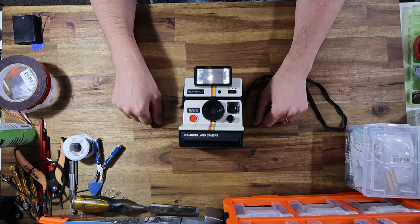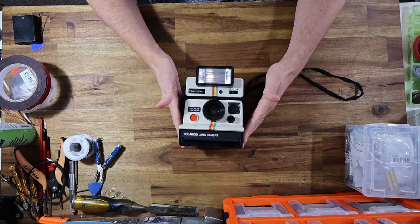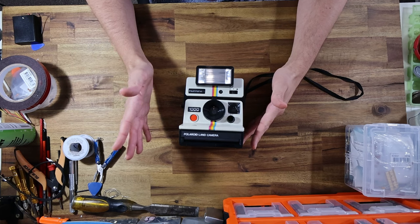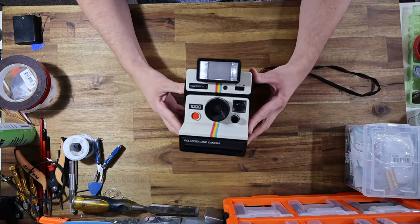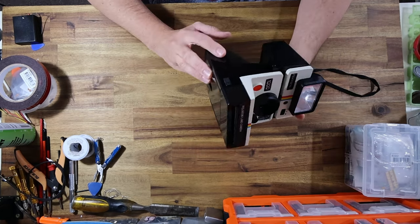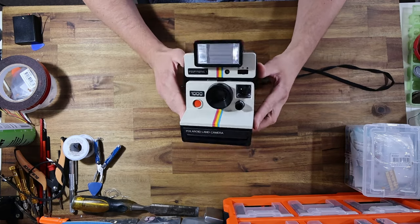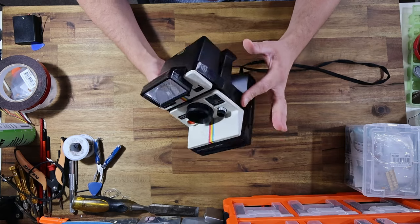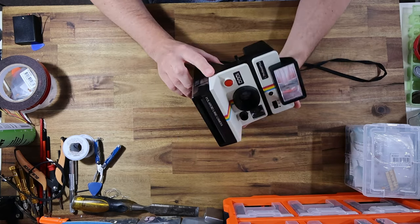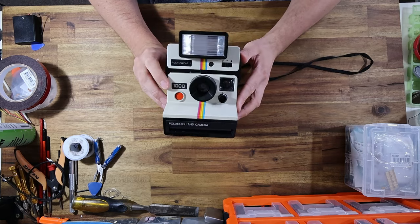Today we're going to be focusing on this camera of mine, gifted to me by a follower. I actually met up with him while I was in Amsterdam on holiday — he met up with me and gifted it to me, said I could take it home and do what I liked with it. So I figured what I would do is modify this thing to take i-Type film. It is a classic Polaroid 1000 with the Polatronic flash.